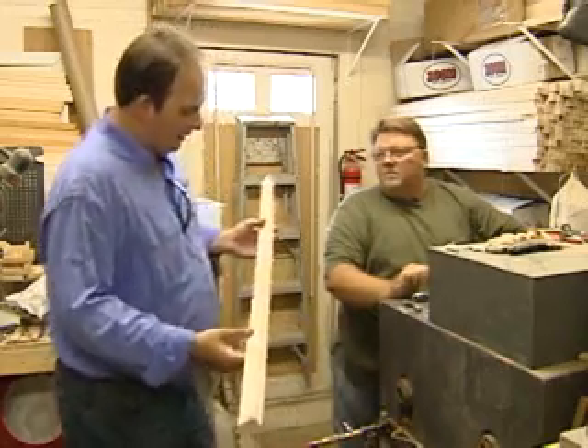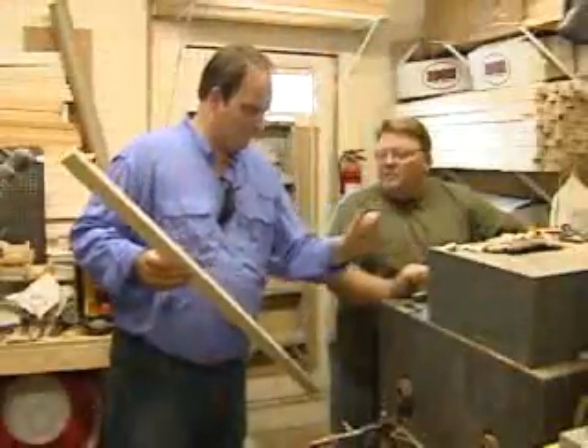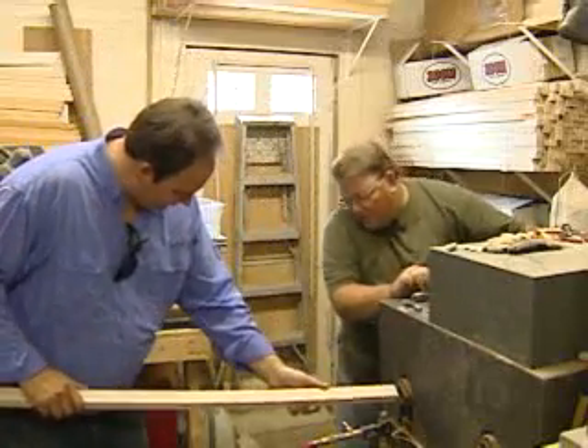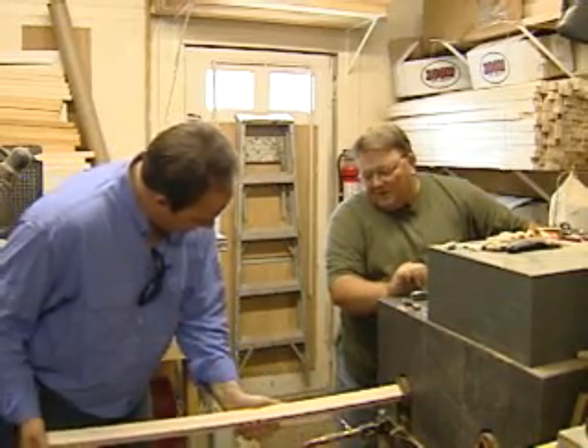So James, you're telling me we're gonna take this and turn it into this? Yep, and it won't take but about 50 seconds. All you got to do is stick a piece of wood in that square hole and push it till it stops — feed it right in — and then we'll turn the machine on and see what happens.